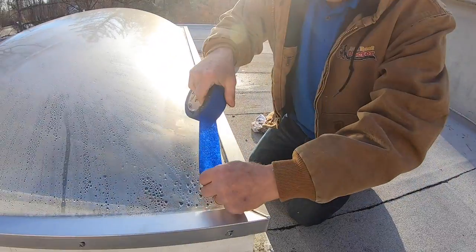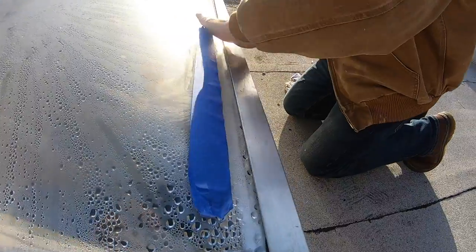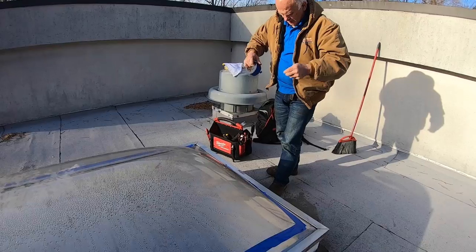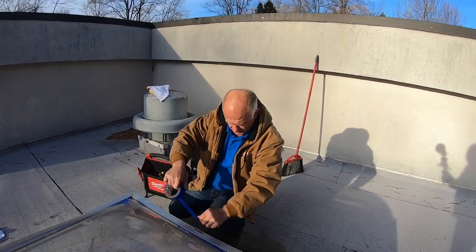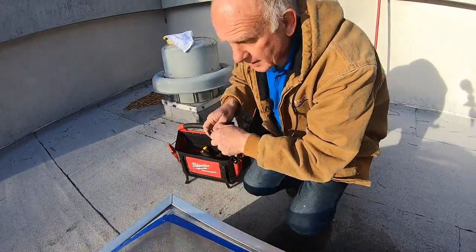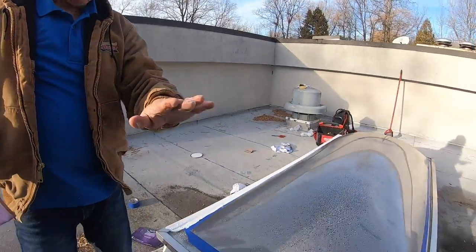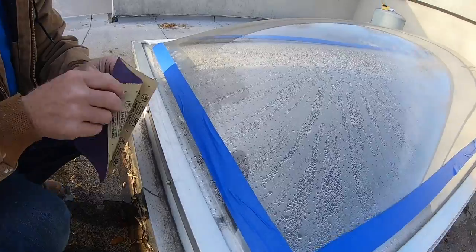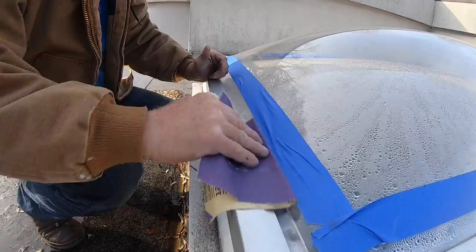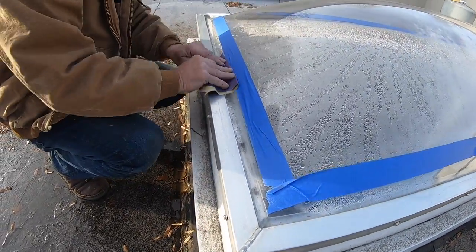I'm going to show you — I put tape on like that, all the way around. After you put the tape, you've got to sand it a little bit. This is 120-grit sandpaper and you sand the skylight, the plexiglass, like that.